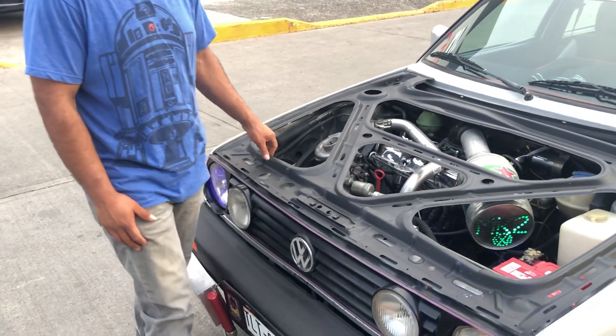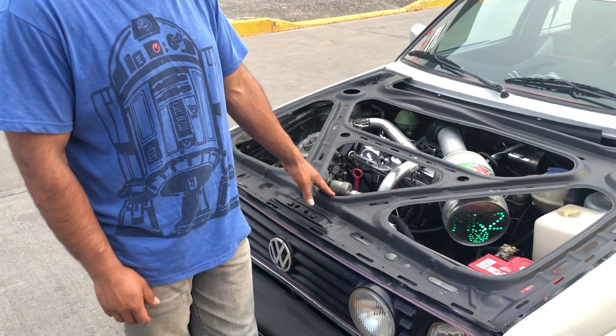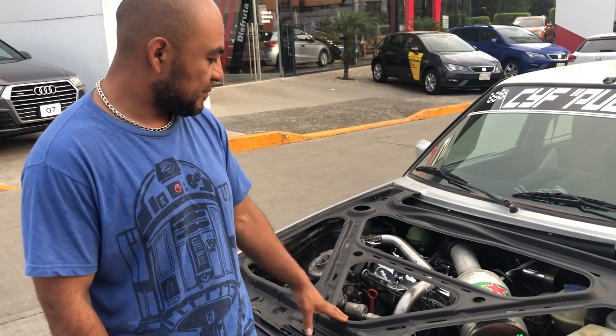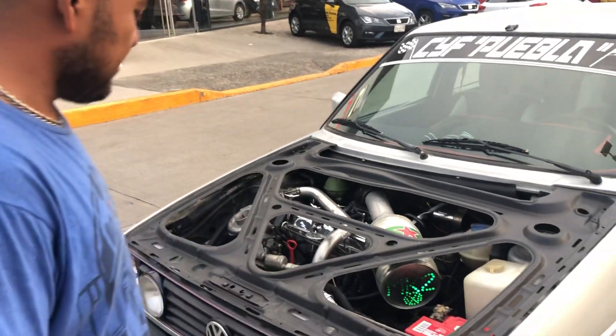That way you can give a special touch to your car, and even more if you have something special in your motor — then you can see your motor better. I hope you liked this video.